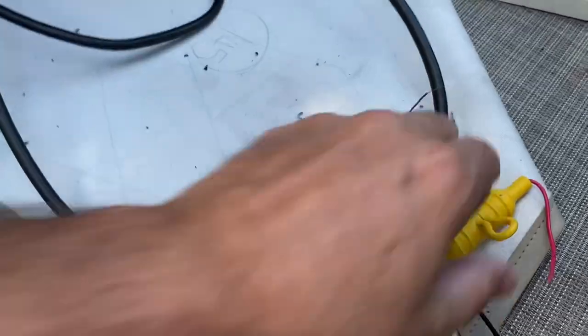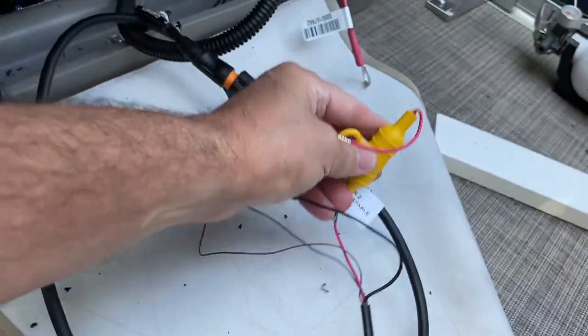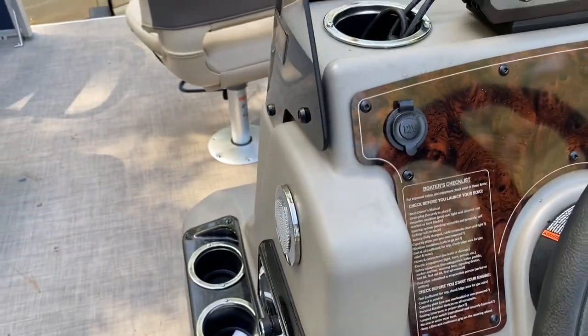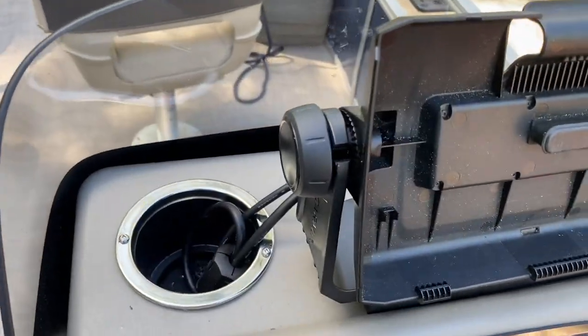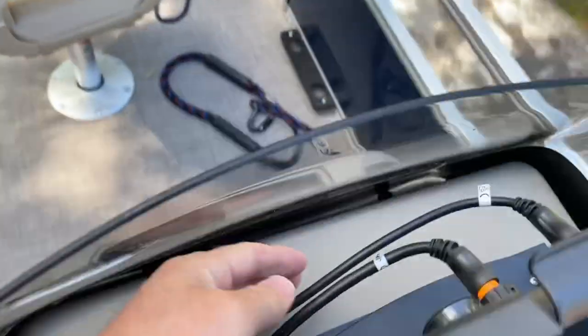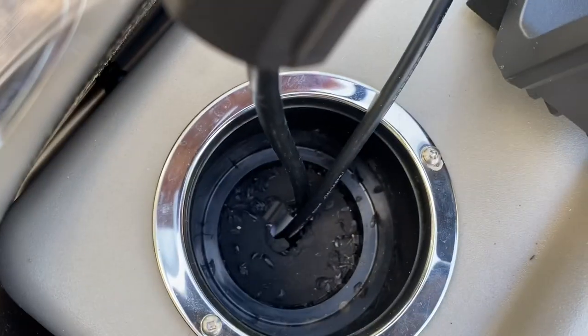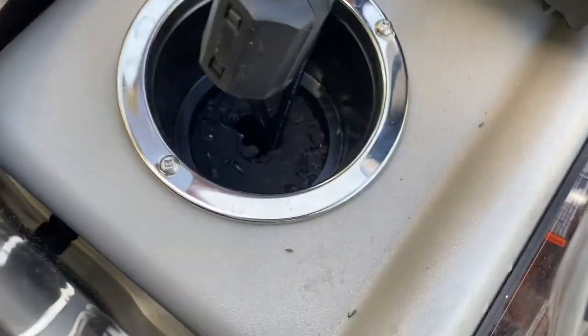This is the power cord I purchased, and I've got both of them going up underneath the console. Because I wasn't sure if I wanted to keep it up here or not, instead of drilling a hole in the boat, I drilled a hole in the cup holder to bring the wires through.